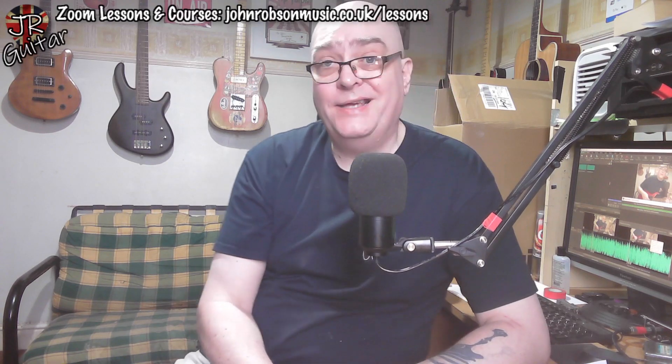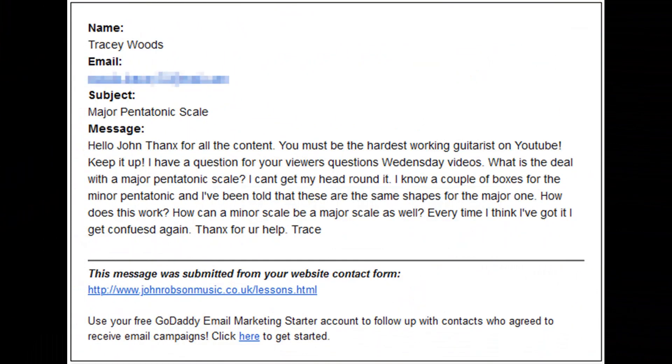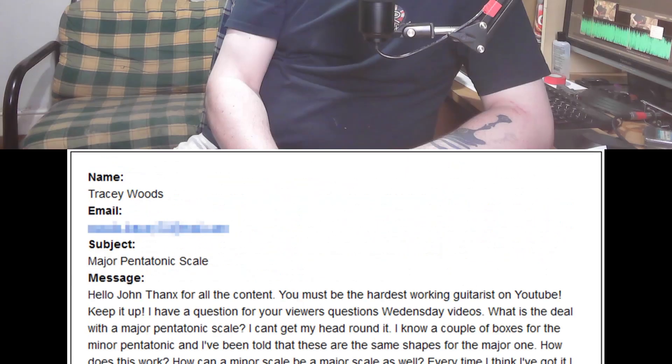That is sort of pertinent to today's question, because today is Wednesday after all, and on a Wednesday I deal with viewers' questions. I got this one in my inbox from someone called Tracy: 'Hello John, thanks for all the content. You must be the hardest working guitarist on YouTube. Keep it up. What is the deal with the major pentatonic scale? I can't get my head round it. I know a couple of boxes for the minor pentatonic and I've always been told these are the same shapes for the major one. How can a minor scale be a major scale as well? Every time I think I've got it, I get confused again. Thanks, Trace.'